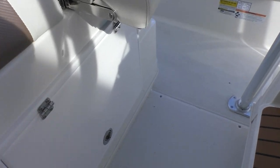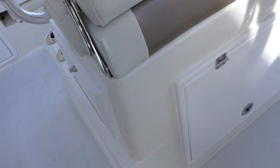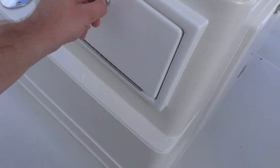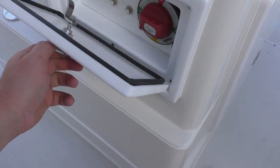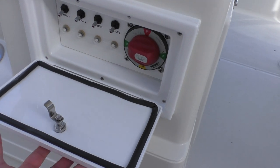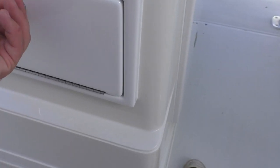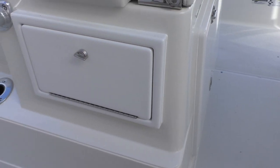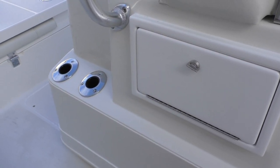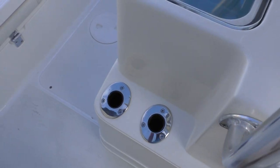You've got storage underneath here — that one is just a pop switch. You'll have storage on both sides of your console right here. This one is actually going to be your perco and your light switches. On the other side is storage. You've got two rod holders here on the side, and two on the other side as well, so it'll be equipped as four.